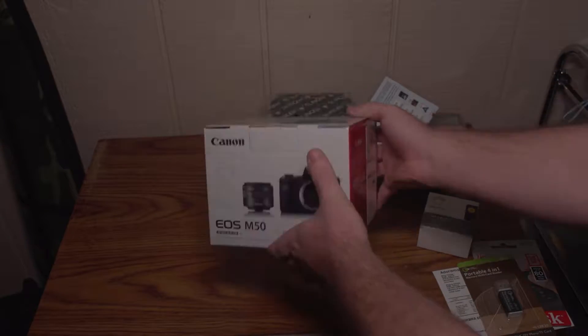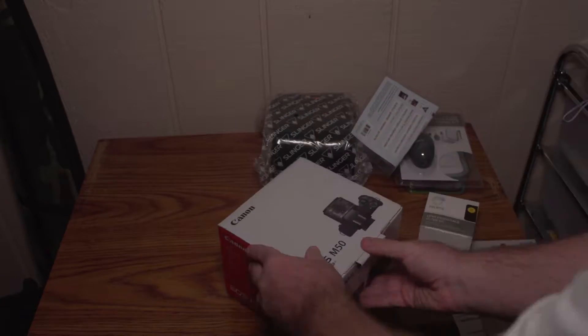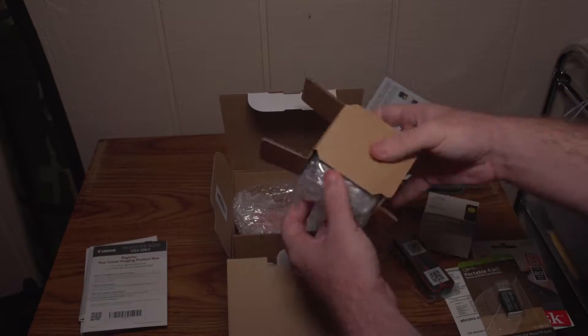I chose to get the white edition of the camera because black is the most common color for these cameras, and that means in the future mine will be worth a little bit more than the black ones when I go to sell it.